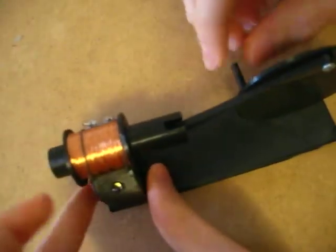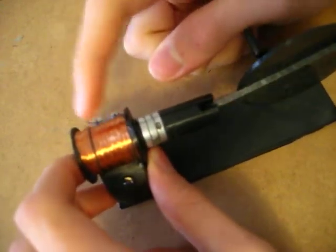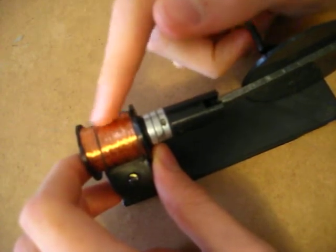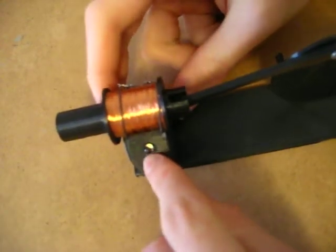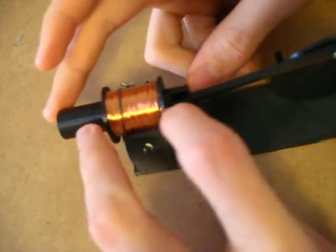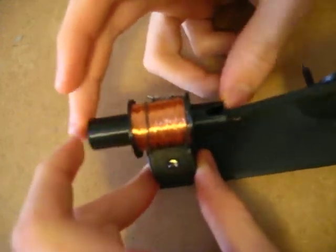Something to note about this is that the electricity coming out of this coil of wire will be AC — alternating current — while your LED will probably be needing DC, which I fixed using a few diodes, four in fact.